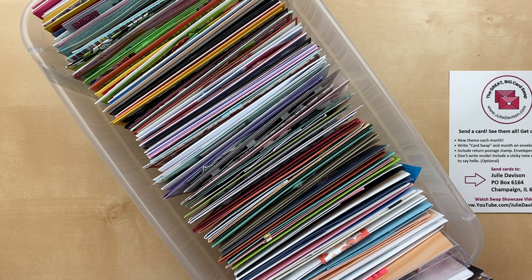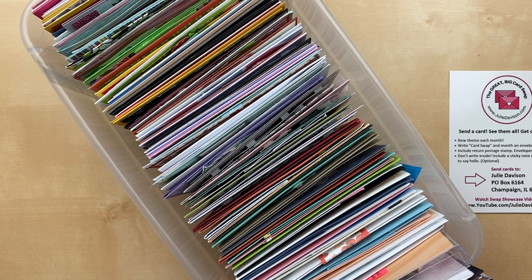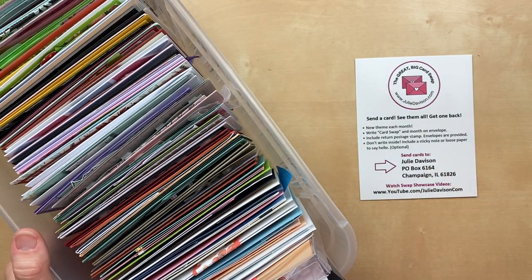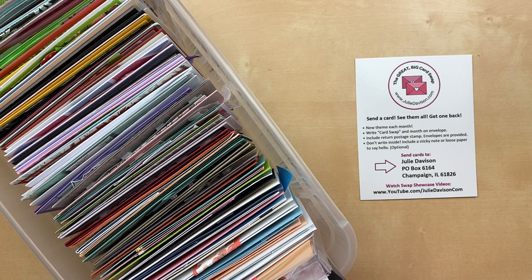If you don't write anything on the envelope, I will assume it is for the current swap. I did receive two cards marked July that I just received this week. I'm not sure when they were mailed, but they were well past the July date, so I just roll them into the next month. There are not many rules for the Great Big Card Swap — the big ones are: include a return stamp and don't write inside. You don't have to use Stampin' Up! products; you can use retired stuff.